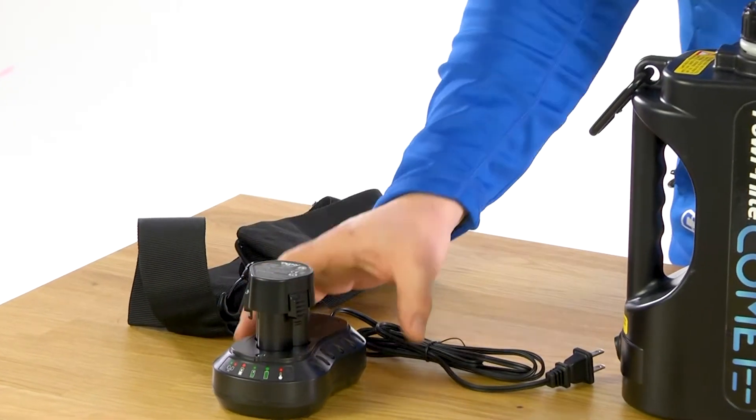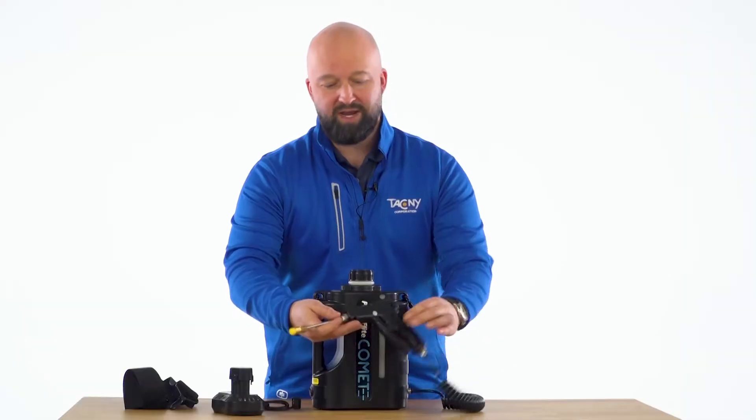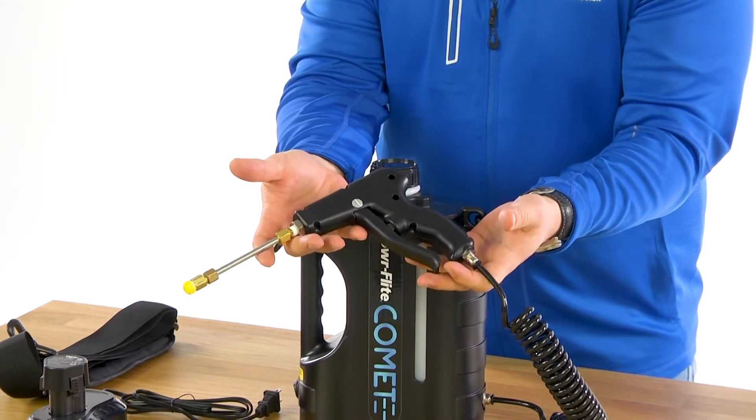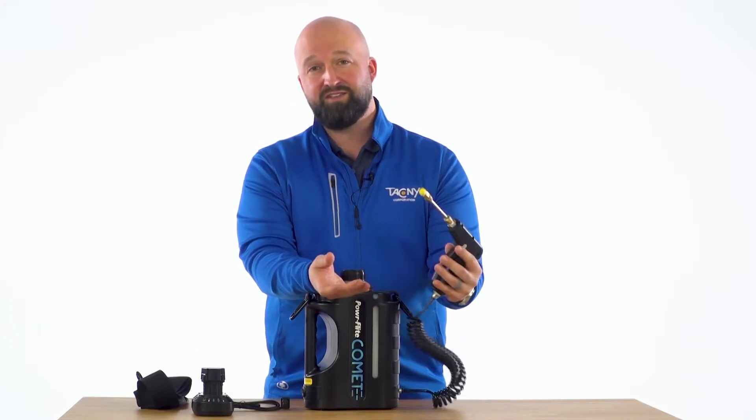The standalone AC battery charger recharges in just 90 minutes. The Comet's lightweight spray nozzle has a great design. Many units in the market are extremely heavy as all the weight of the solution is in the hand. We've engineered ours with just eight ounces in the hand.